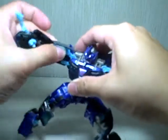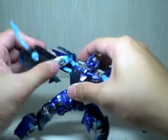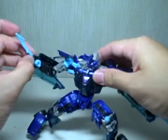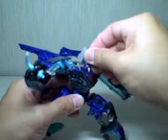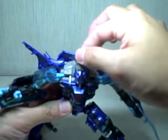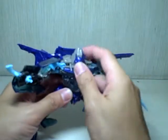Shoulder articulation is on a ball joint — a swivel joint that goes up and down and in and out. He's got bicep rotation, an elbow hinge, and no finger articulation. The head is on a ball joint with limited movement because of this back piece. I don't understand why they had to keep this piece immobile — could have easily had a hinge that allowed it to fold down or something.